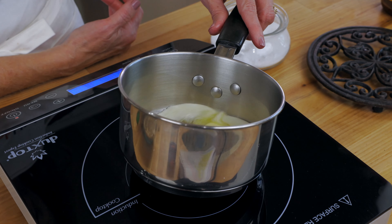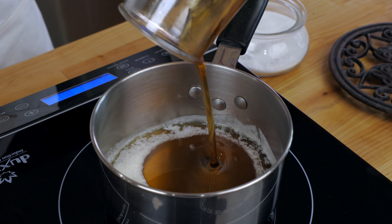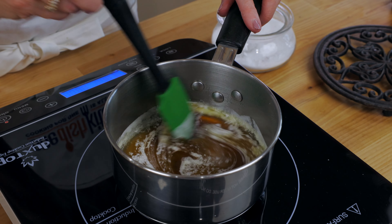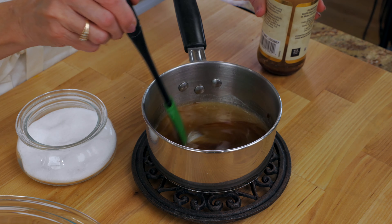In a small pot on medium heat, melt two tablespoons of butter and stir in a quarter cup of maple syrup and an eighth teaspoon of salt. Remove from the heat and stir in a quarter teaspoon of vanilla.